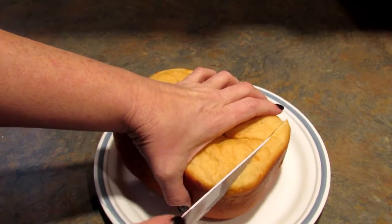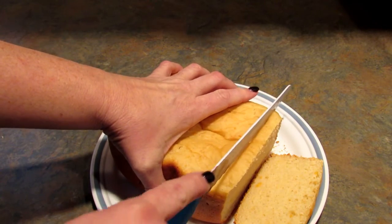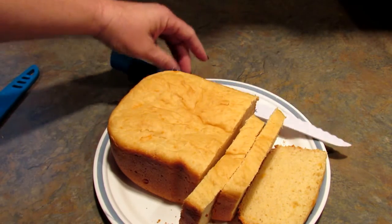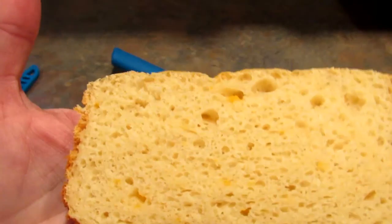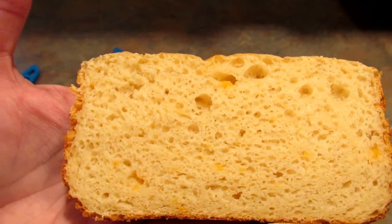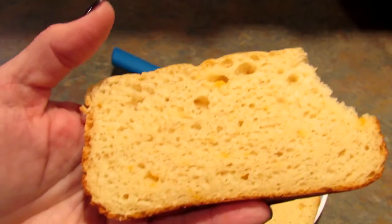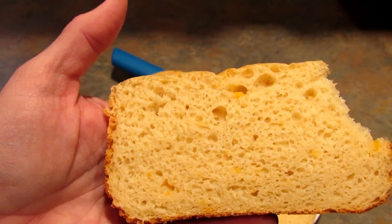The bread is completely cool now and I'm going to cut a few slices just so you can see how nice it looks inside. It is absolutely beautiful and you can see all the little bits of cheese in here. It smells amazing. It's really good — it's a little bit salty, but it's really good.